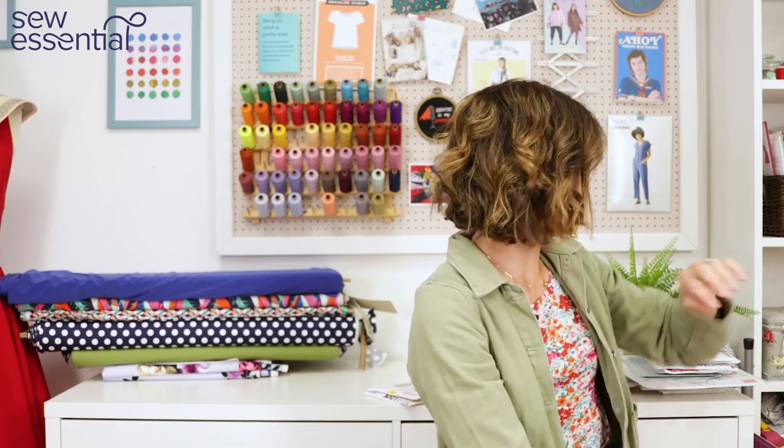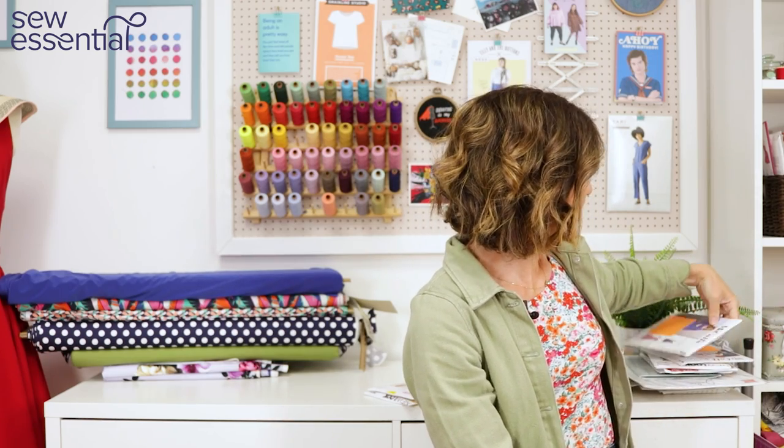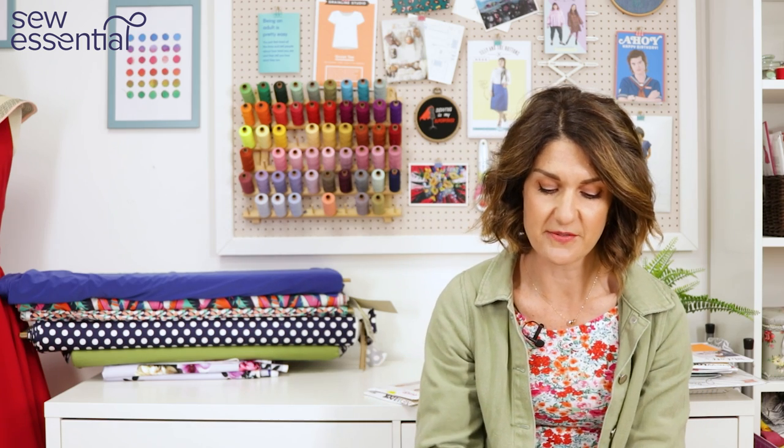The next challenge in week one was the made-to-measure challenge — making a cutout dress. I was super excited about this because I love this trend. There are so many cool cutout patterns on our website, I've made one of them which I've shown in various videos. They're super on trend and lots of fun to make.